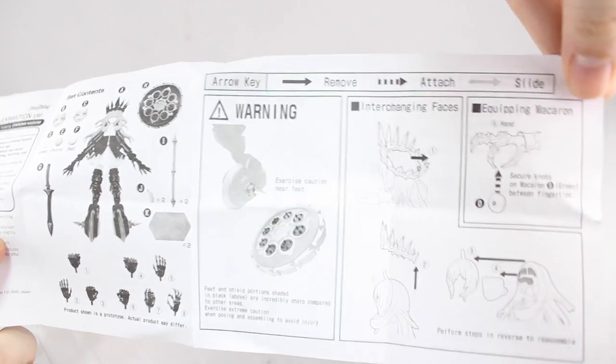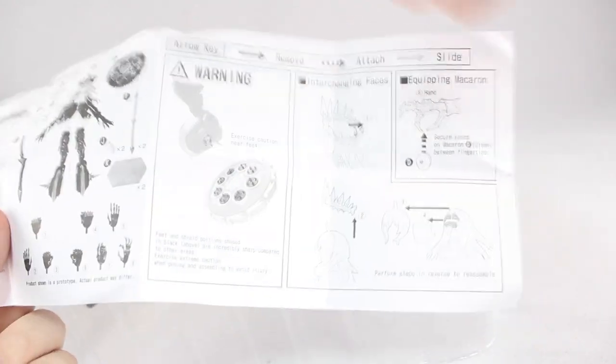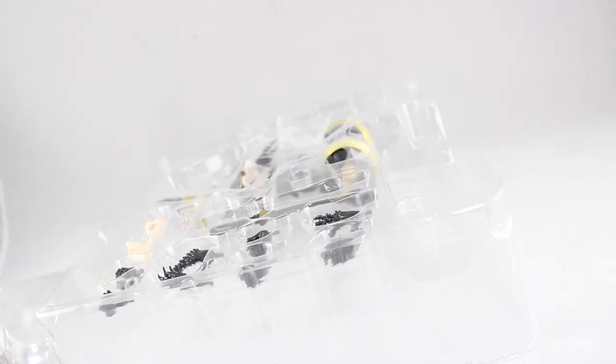Interestingly, the instructions are now in English on the other side, which is pretty awesome. Max Factory is really starting to acknowledge its foreign buyers, so this is pretty cool. But now moving on to the most important part — the figure itself.